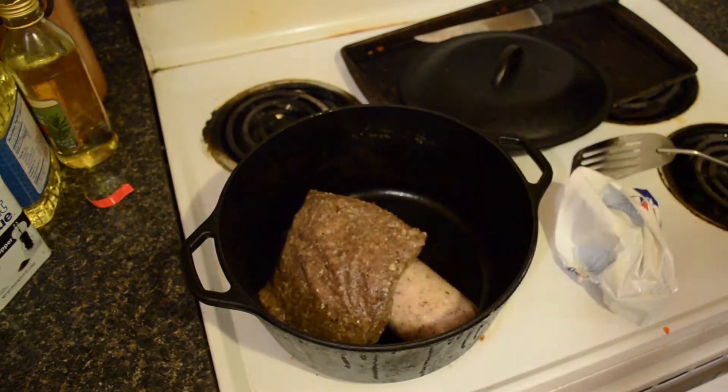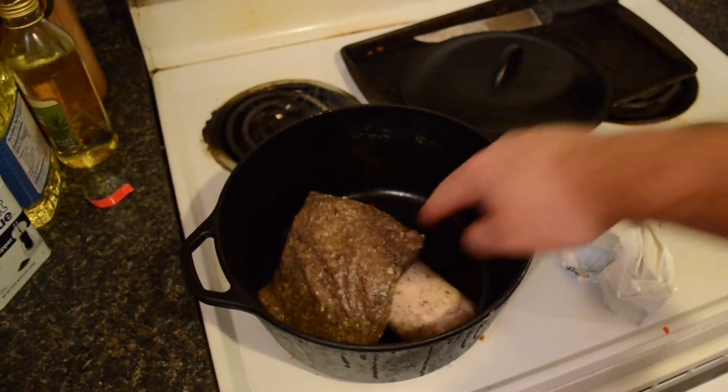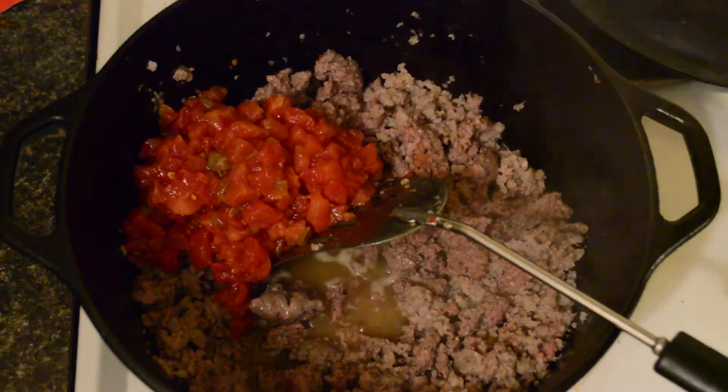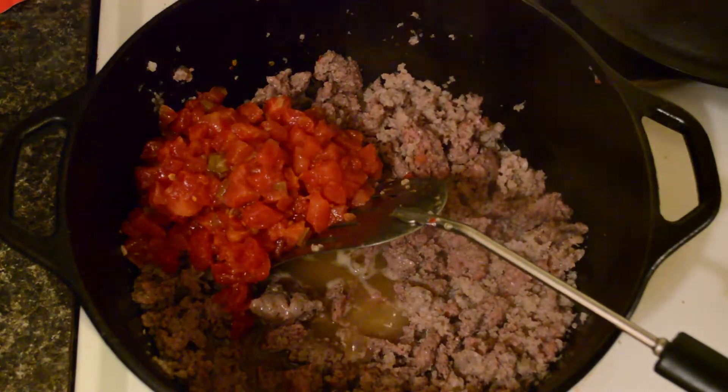Anything I can do to make life a little quicker and easier, especially with meals, is well worth doing. So I'm mixing in some sausage — some of this is my homemade sausage I had frozen — and I'm adding some strained tomatoes and my frozen pepper mix.